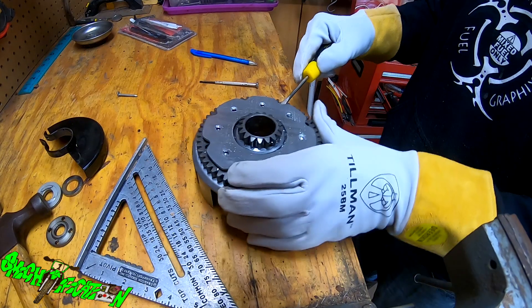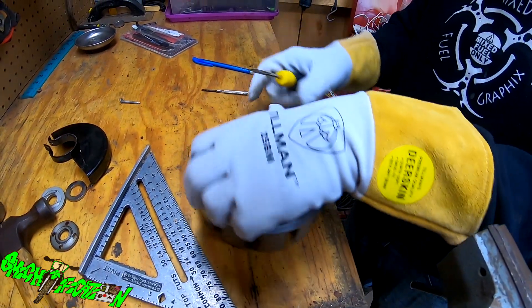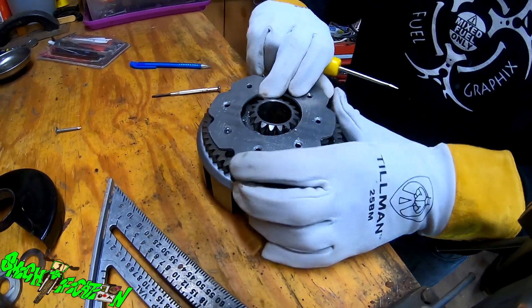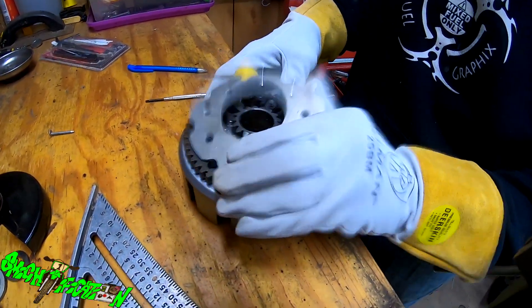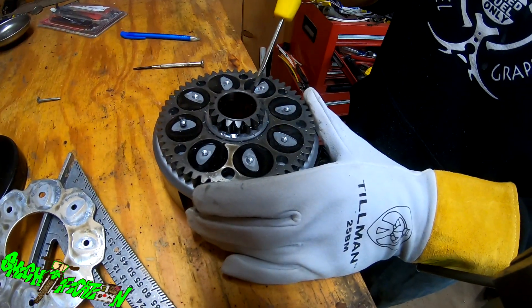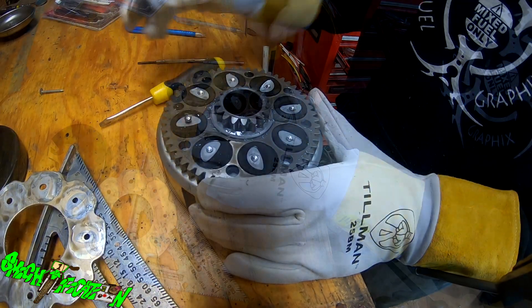Just have this one that's kind of holding on a little bit here — that's the one I didn't get all the way out and it's holding on for dear life. There we go. So there's all your push bearings, and I have all new ones that came with the new kit.